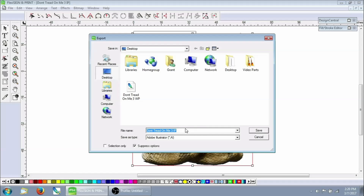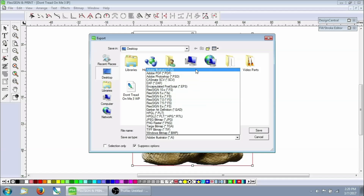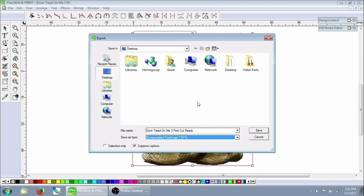We're going to export it as our 'Don't Tread on Me 3 print cut ready' — that's our master file. You can save it as an Illustrator file, an EPS file, or a PDF will work. The one file format I've found that actually does the best at giving you editing capabilities later on is EPS. If you try to make your print cut image into a PDF and then open the PDF back into your vector program expecting to manipulate the vector, because it was made into a cut contour it's no longer editable — it doesn't even allow you to see it anymore. It's just part of the postscript coding of the file. EPS is a little bit bigger file, but it lets you edit it in the future.